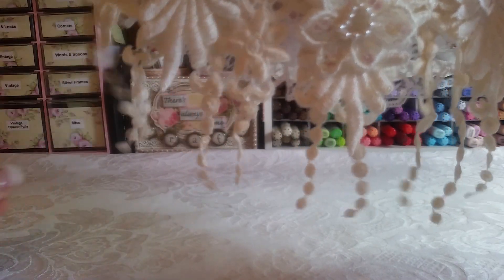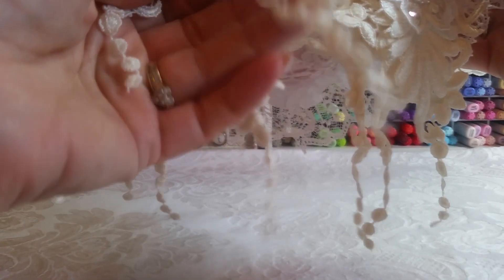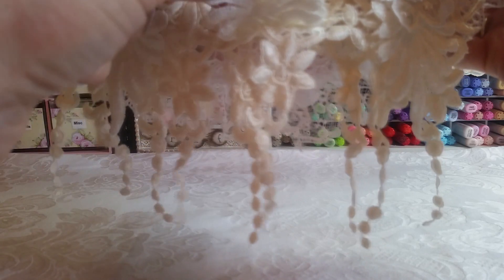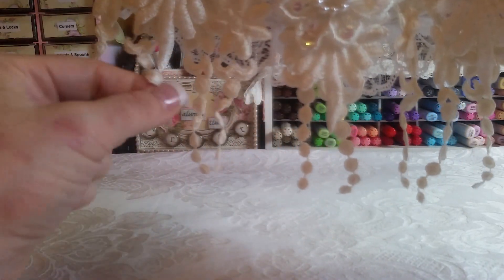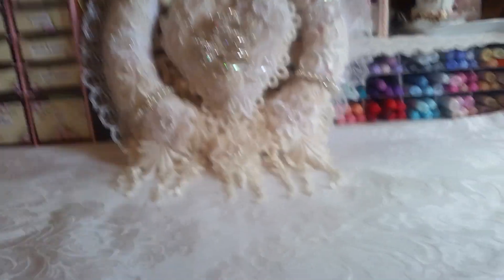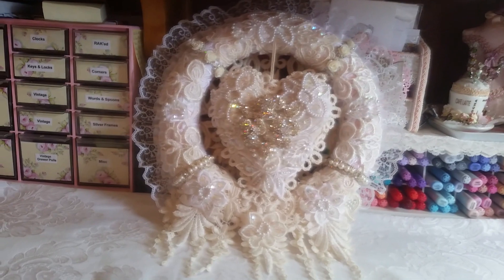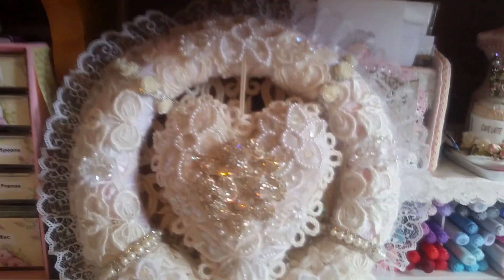I'm going to see if I can set this up to show you in the best way possible. I didn't show you this dangly trim because I think I used it all. I layered two layers of that underneath because it was just one dangle, and then I layered the other one. It is a Valentine wreath, and I used so much Trezor stuff on this — it's just crazy.